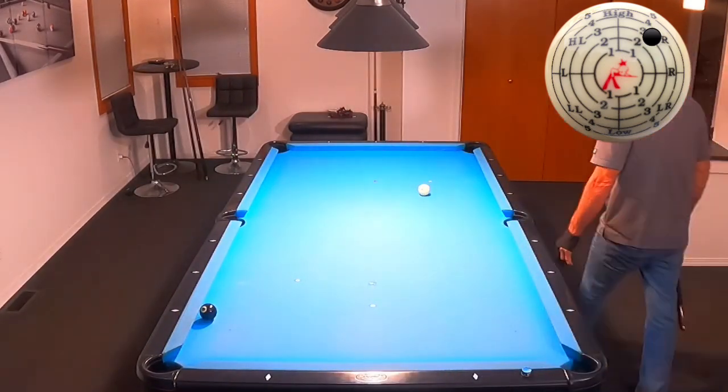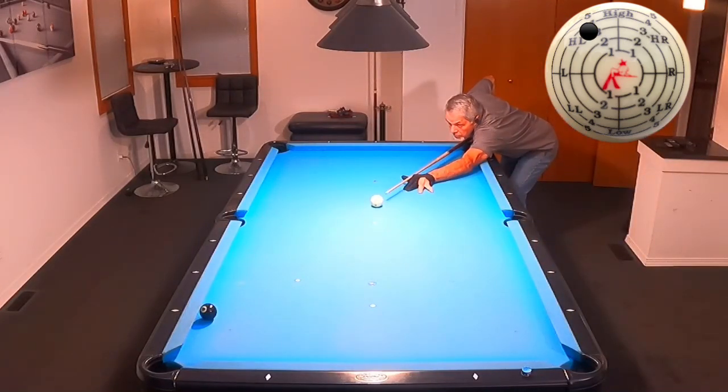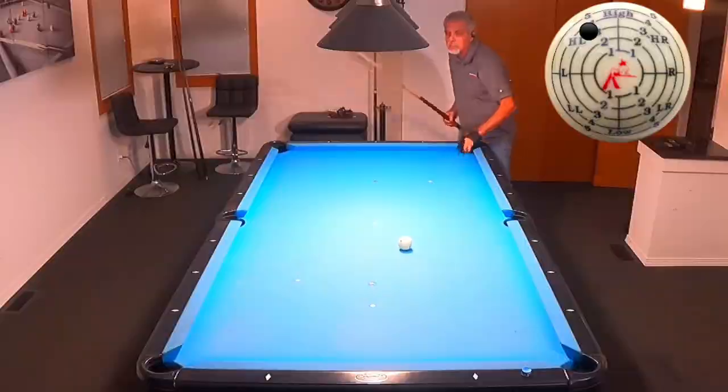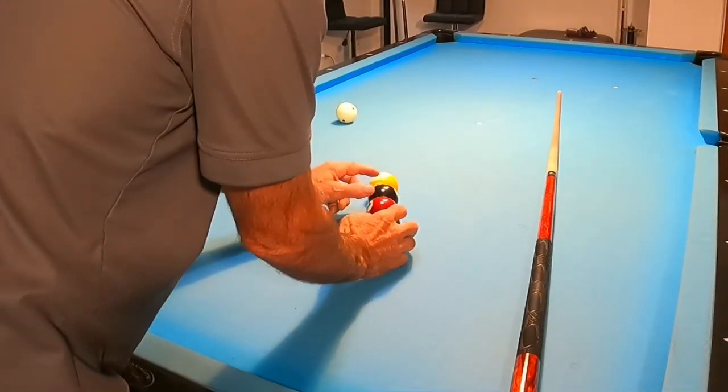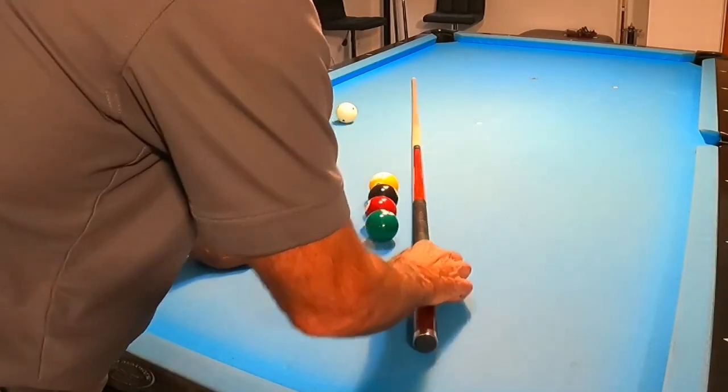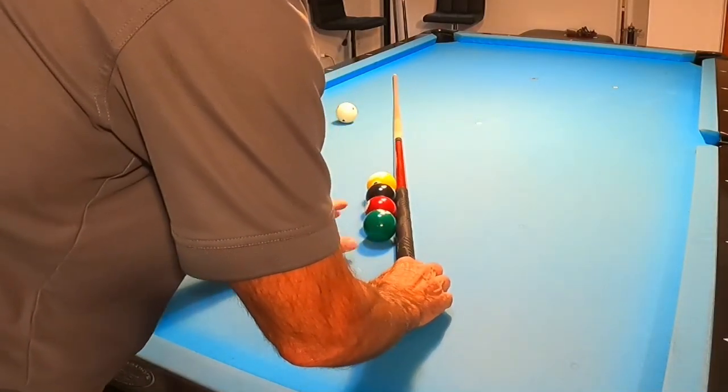I'm going to shoot this last ball and you'll see that I gained position for the next shot. Then we're going to move on to this next drill, which is extremely difficult but I love it because it's a great one for understanding swerve on your cue ball while you apply spin from distance.